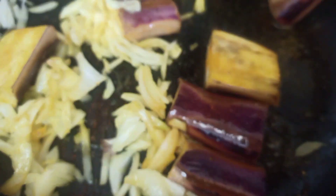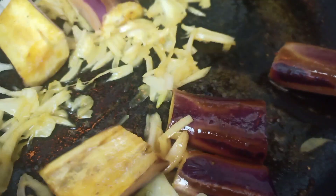Now I am frying some onion slices and also some eggplant. You can fry the eggplant more or less — it depends on you. You can also make it golden brown. I am frying the eggplant with turmeric powder and salt.